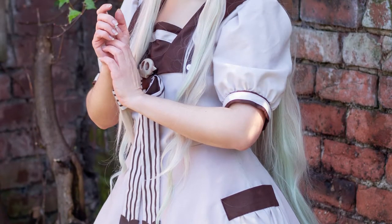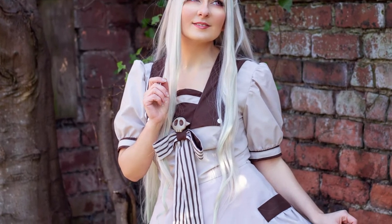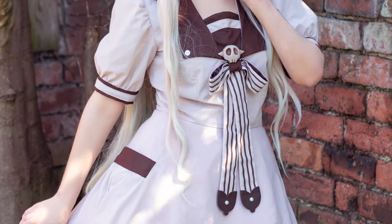Welcome to Cosplayland! I am Ales and today I'm going to show you how I made my Yashiro Nene cosplay. I made this pattern myself and I will leave you a link in the description in case you want to download it.